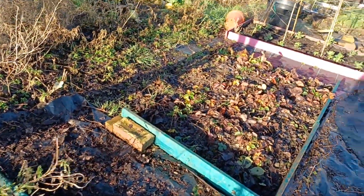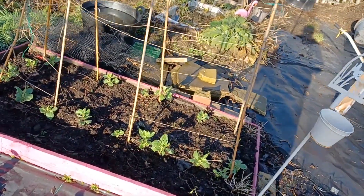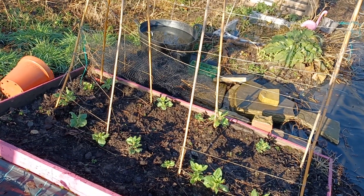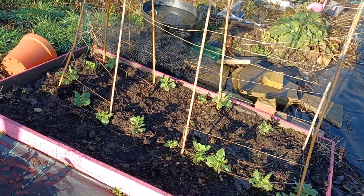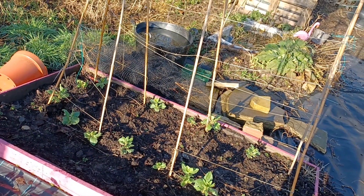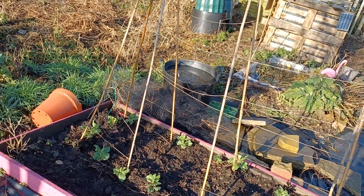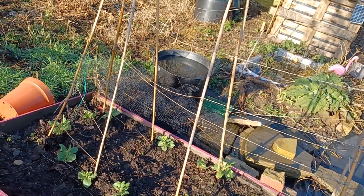Strawberry bed, and look at those broad beans — these are aqua dulce. Put these in at the beginning of November. There are a few missing but they seem to be coming up nice. I've got another stash of 12 or 14 plants at home in the greenhouse — they went in on New Year's Eve, so they'll be a few months behind. Which is good, so I should have a succession of those. Looks like somebody's netting's blown into my plot during the storm, but if that's all I've acquired, happy days.